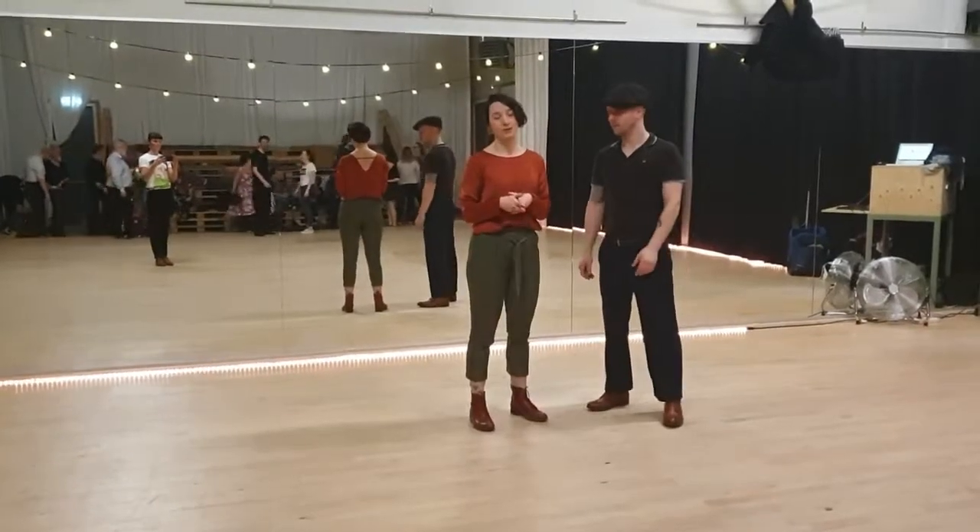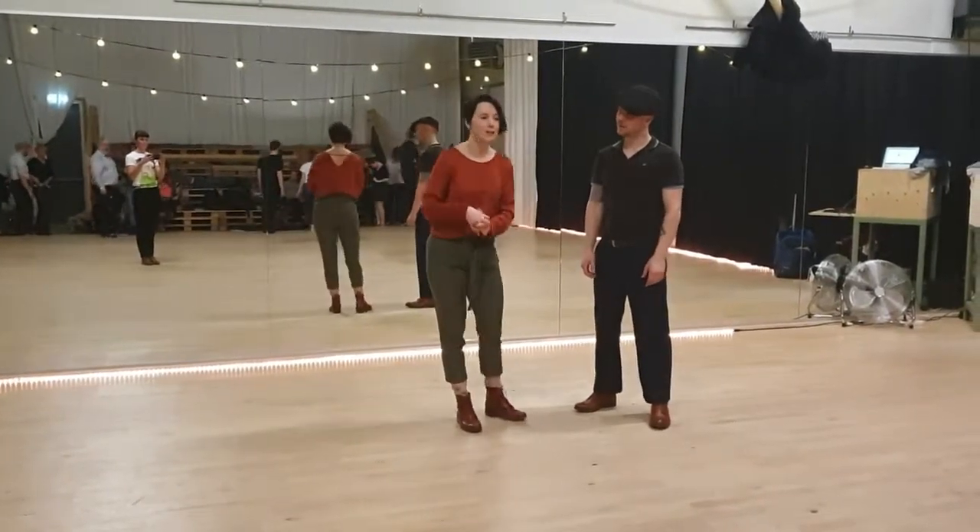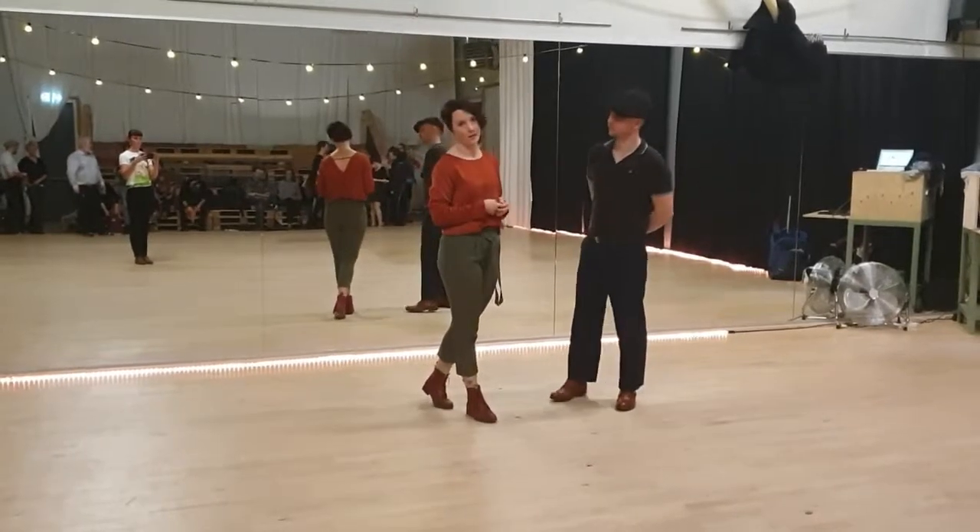Welcome to level two, class number seven. Today we did the Charleston basics and the hand-to-hand Charleston.